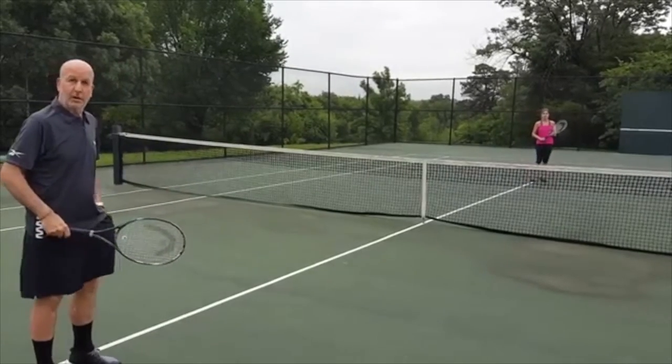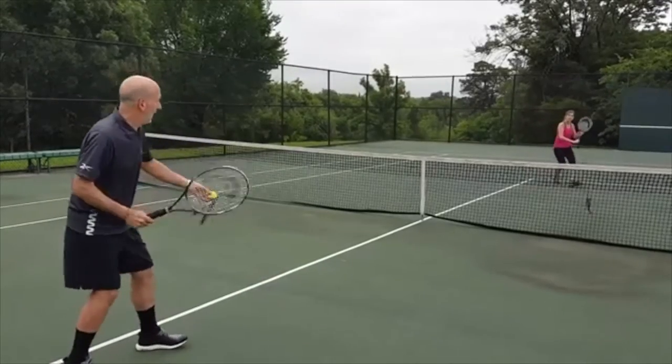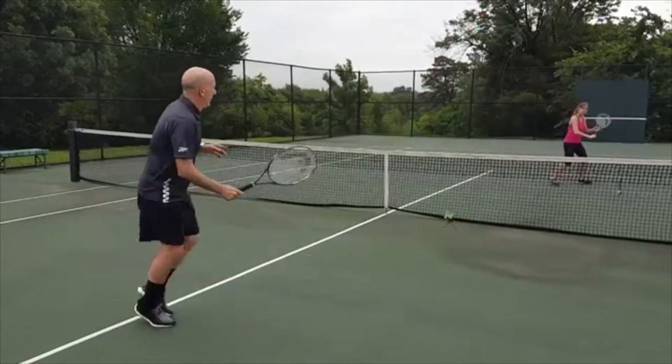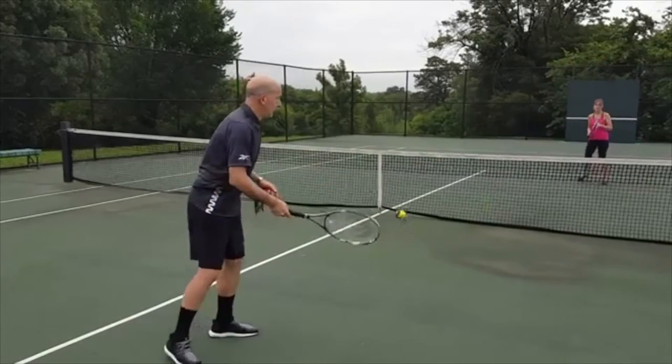We're going to do two balls right now, Kalindi and I. So here we go — one, up high, two. Two-ball drills.